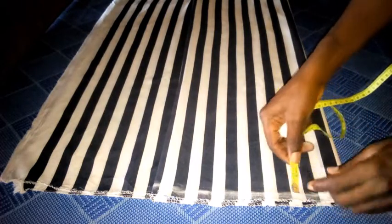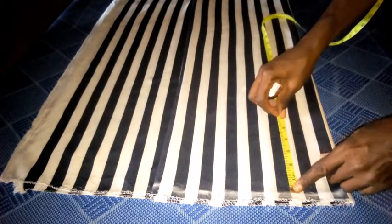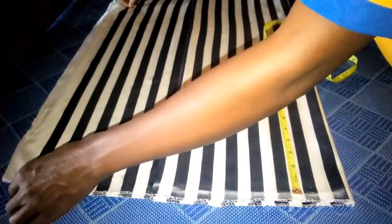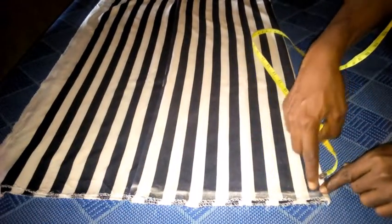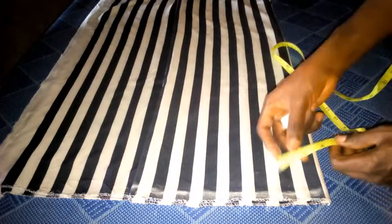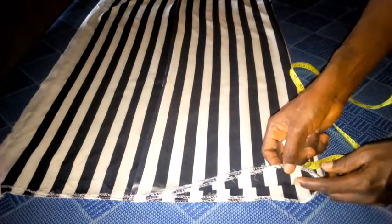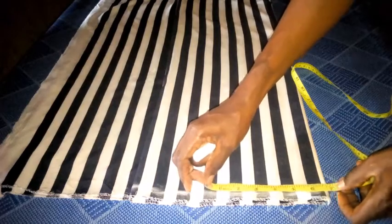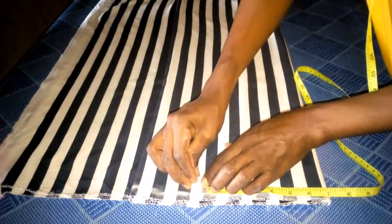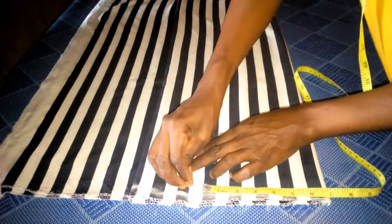From this shoulder line I'm going to measure. My shoulder is 14 inches. When I divide 14 inches by two it gives me seven inches, so I'll be cutting both the front and the back at the same time — that's why I folded it into four. So seven inches for the shoulder line, plus half an inch seam allowance, making 7.5 inches.